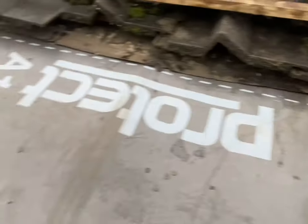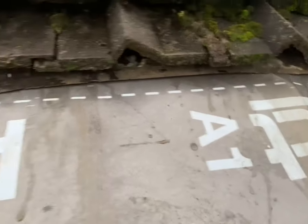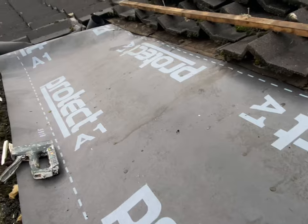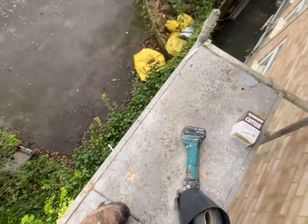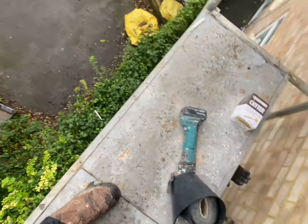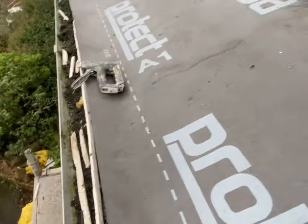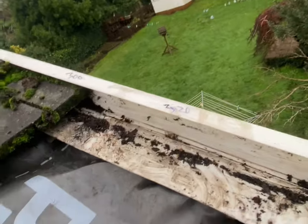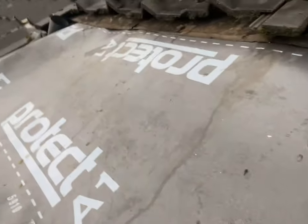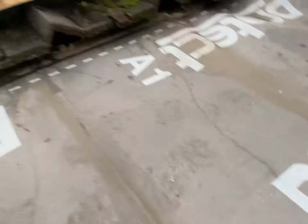Here we are, just getting the felt on now. I'm just getting a few staples in - don't go too crazy with the staples, just enough to hold it in place. We're lucky today it's not windy, so I'm actually up here on my own. There is someone else here - Gary - but it's a bit tight up here so he's staying down there. Before I took the battens off I measured the distance between them and noted it down, so I'm going to pop the battens back in now. Get this area all done.